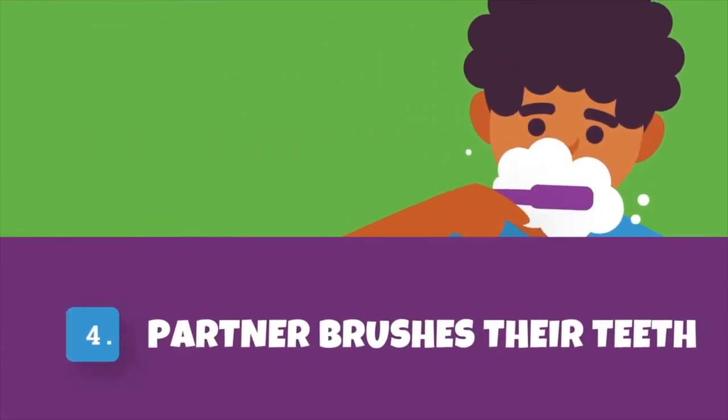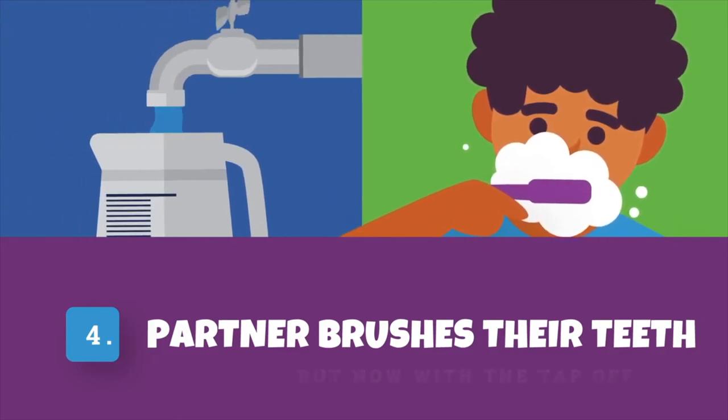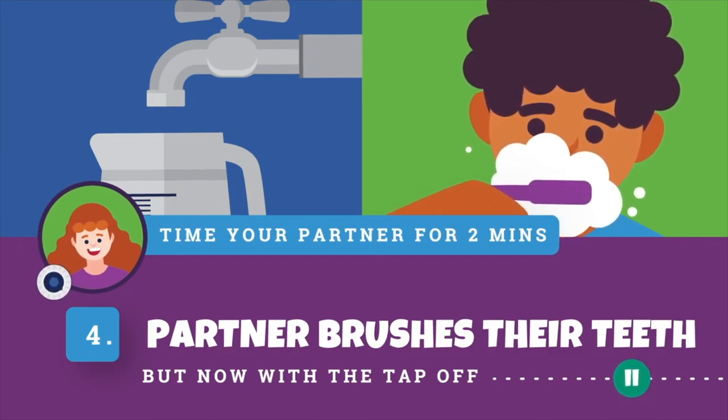Step 4 – Now it's your partner's turn to clean and brush their teeth. They can use the tap to wet their toothbrush at the start if you like, but this time the tap must be turned off while they brush. It's now your turn to time them for 2 minutes. Pause this video while they brush.